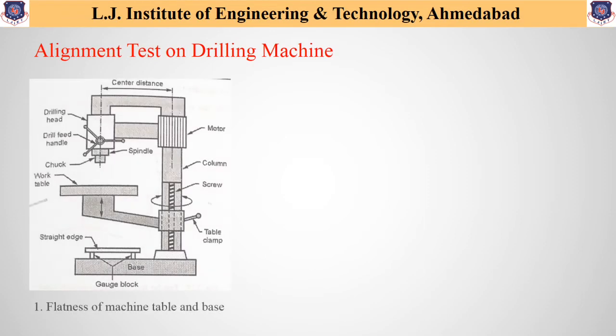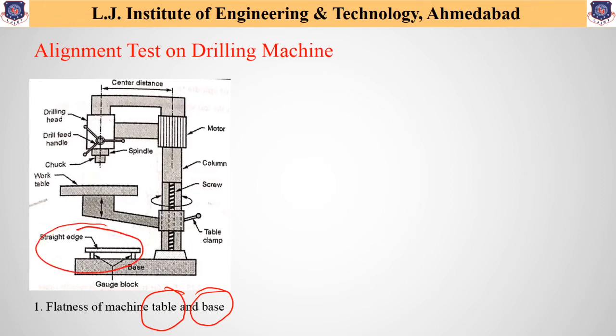The first alignment test is to check the flatness of the machine table and base. To check the flatness, a filler gauge is used. The test is performed by placing a straight edge on two gauge blocks on the base plate in various positions, and the error is noted down by inserting the filler gauge. The error measured should not exceed 0.1 mm per 1000 mm.